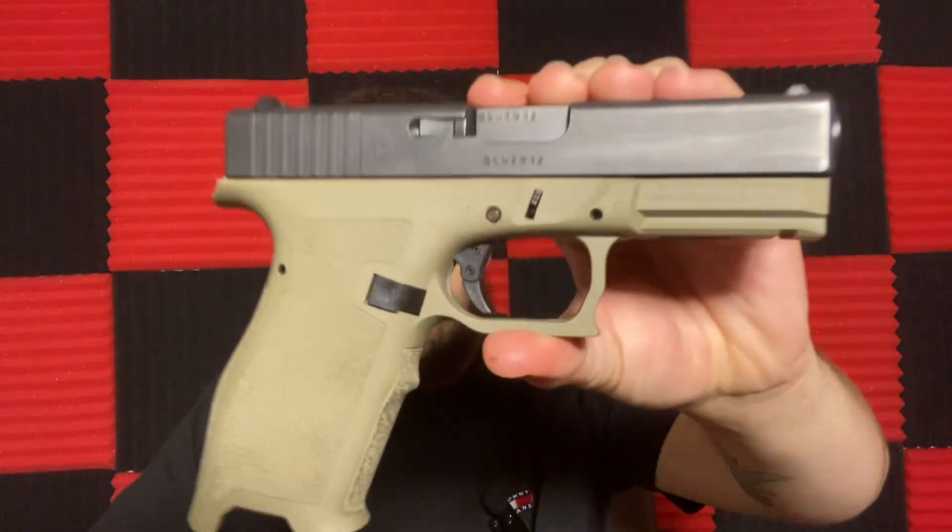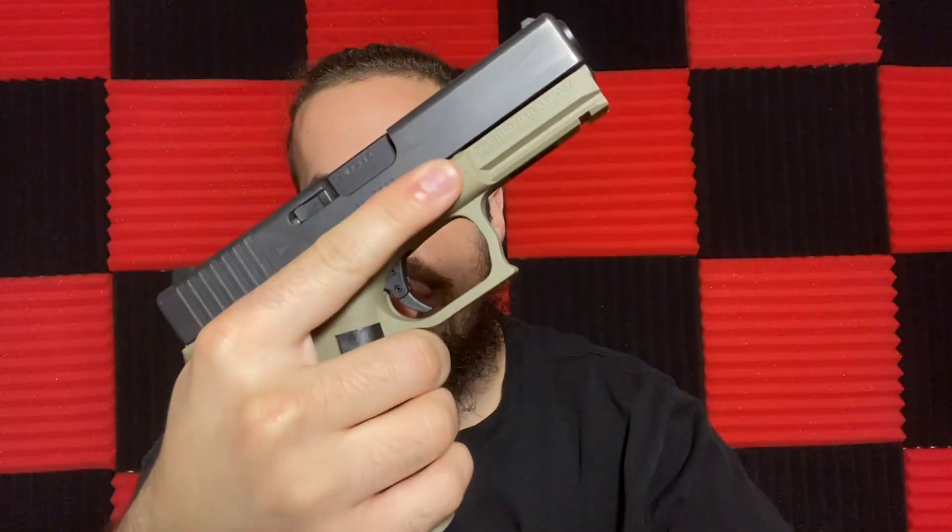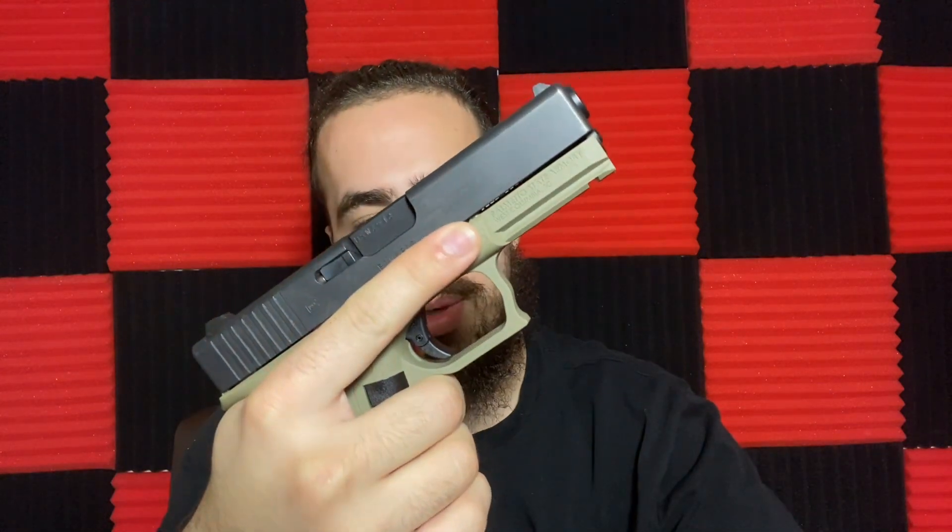Now, this is one of the cons I wanted to bring up. You just heard me rack the slide — the trigger has not reset. I've noticed this has been happening a good little bit. Now it has reset. See if I can get it to do it again. Yep, didn't reset. Did not reset. That's something I'm not a fan of.